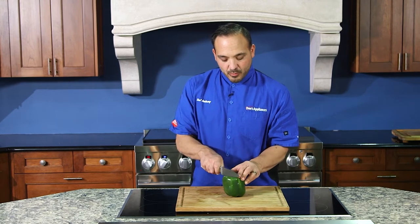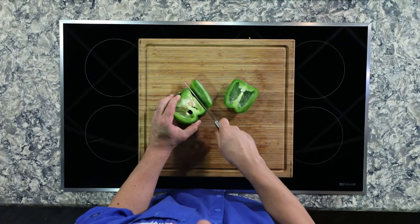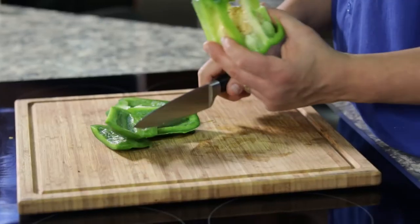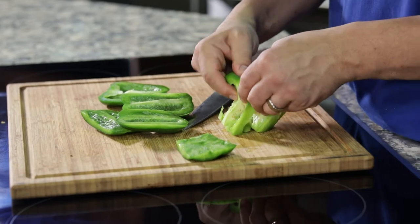Get a sharp knife. We're going to take all these peppers down just like this. Get the roll.